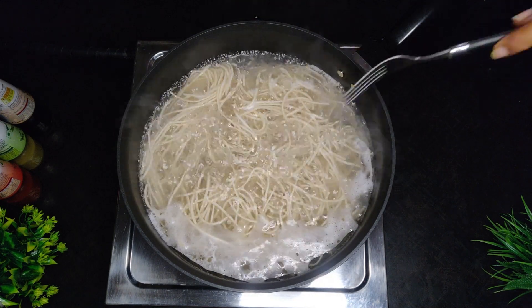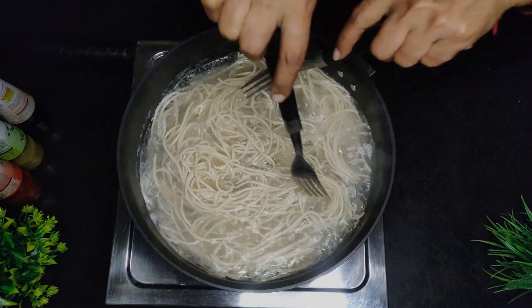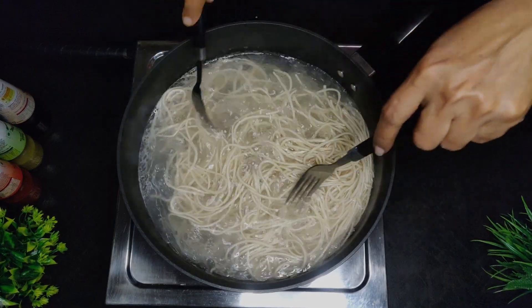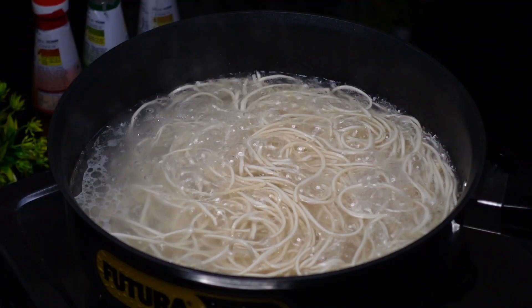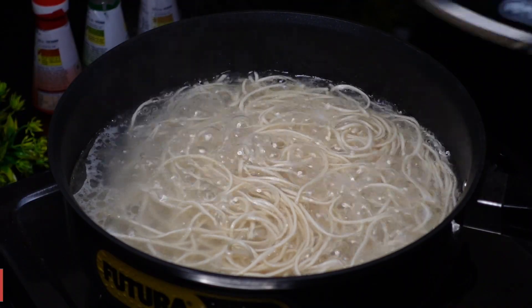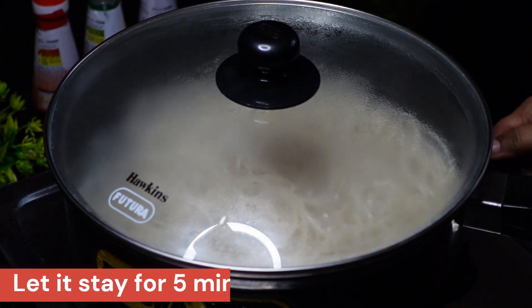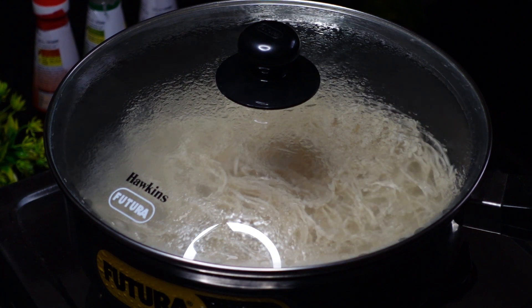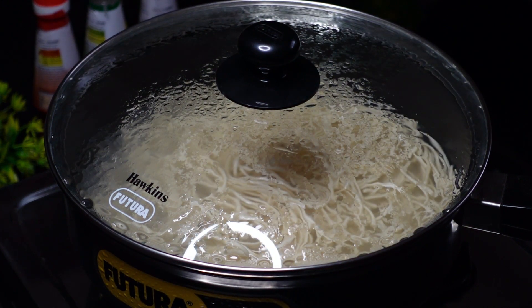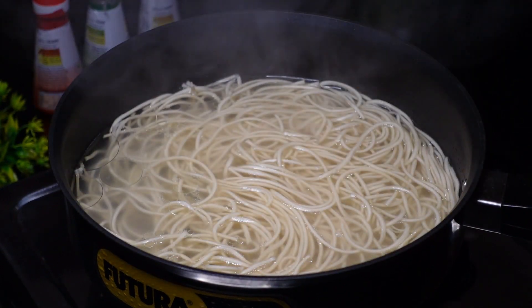Mix everything in the pan, then close the lid and cook the noodles. Open the lid once cooked.